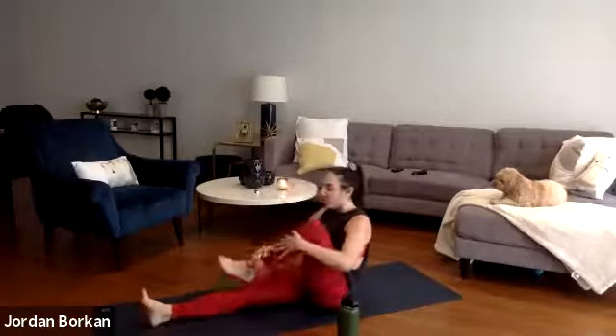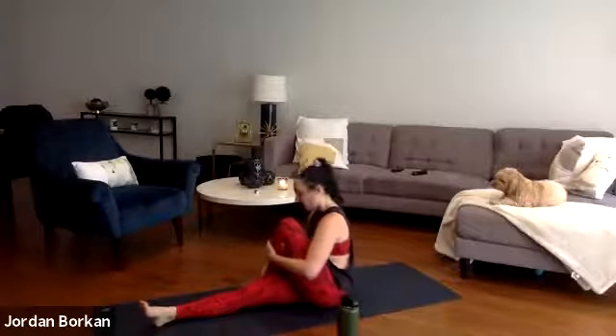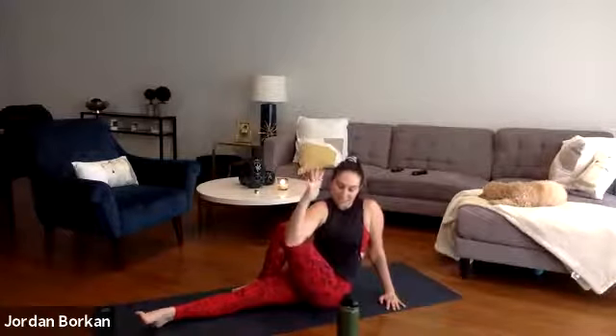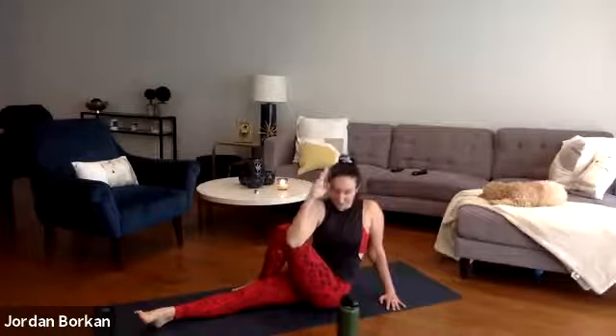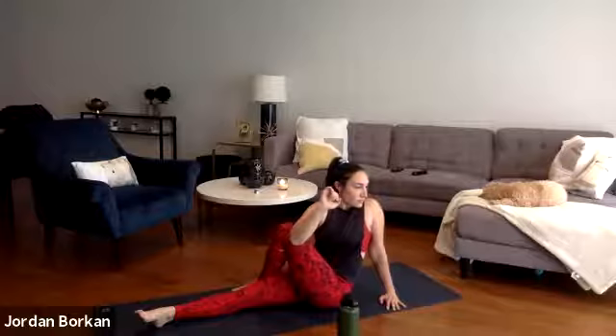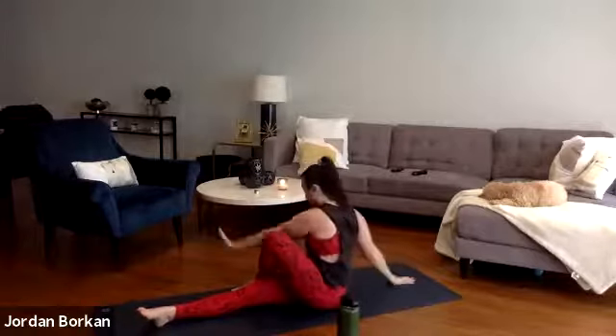Bring your left knee into your chest, plant the sole of your left foot outside of your right thigh. Plant your left palm behind your left butt cheek. Inhale your right hand high, now exhale — twist. Bring your right elbow outside of your left thigh, gaze over your left shoulder blade. Just keep breathing, slowing down our breath. Slowly unwind, take a nice counter twist to the opposite side.